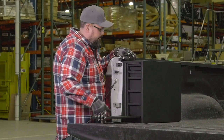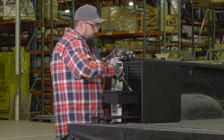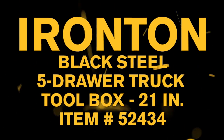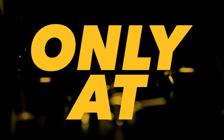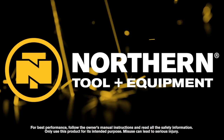Get plenty of storage for hand tools, tie downs, parts and much more from this five drawer truck toolbox from Ironton — only at Northern Tool.